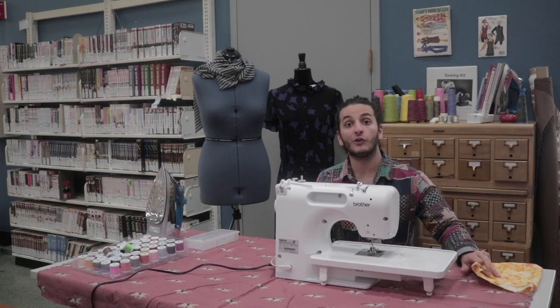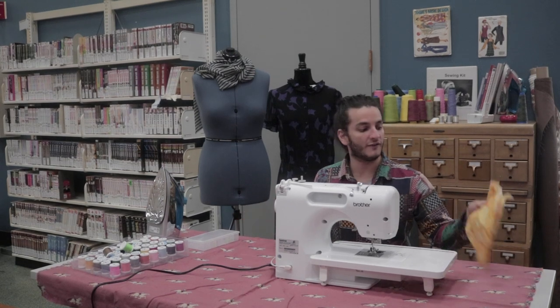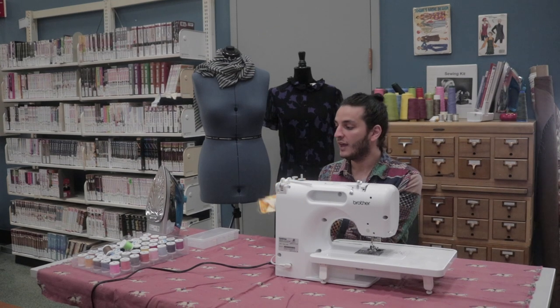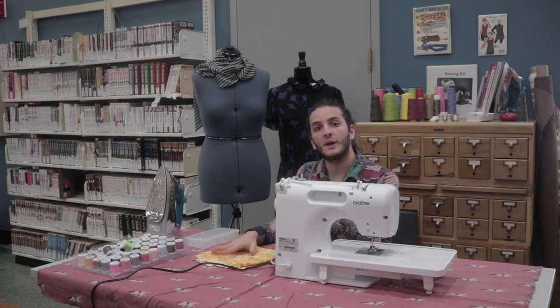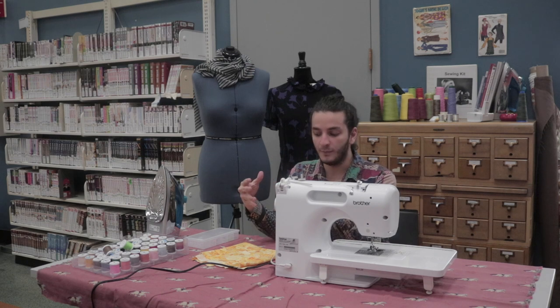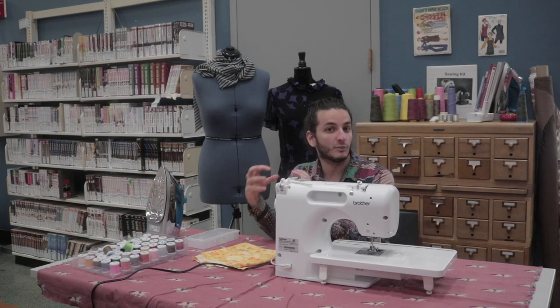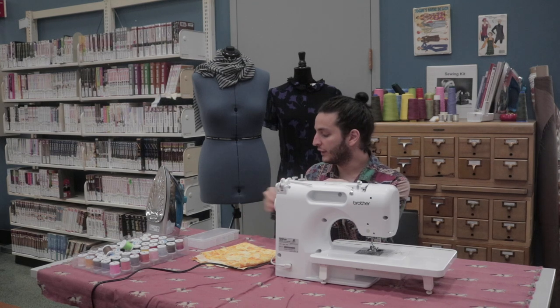Probably before you started you knew what you were going to sew or what fabric you wanted. I'm going to be using this fabric. Then we're going to want to find the threads we're going to use — maybe contrasting colors or complementary colors. I'm going to use some contrasting ones so you can better see what I'm doing.